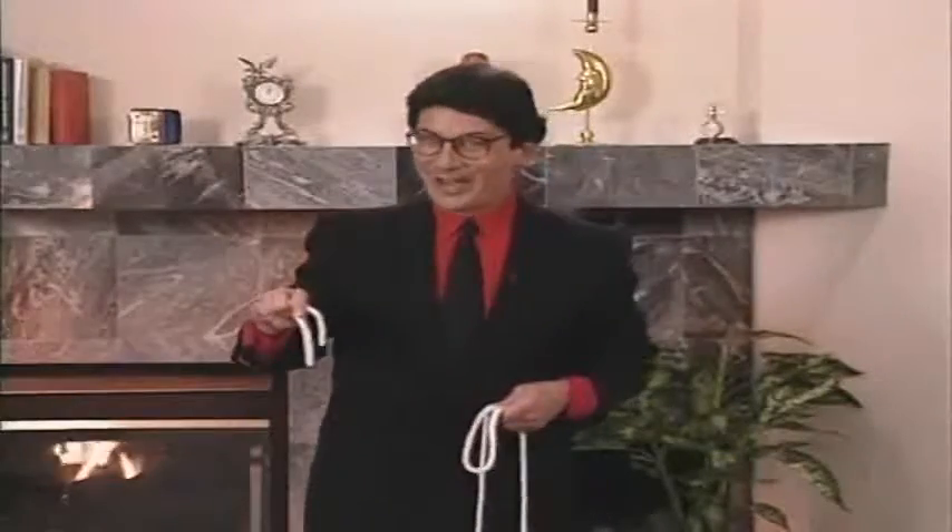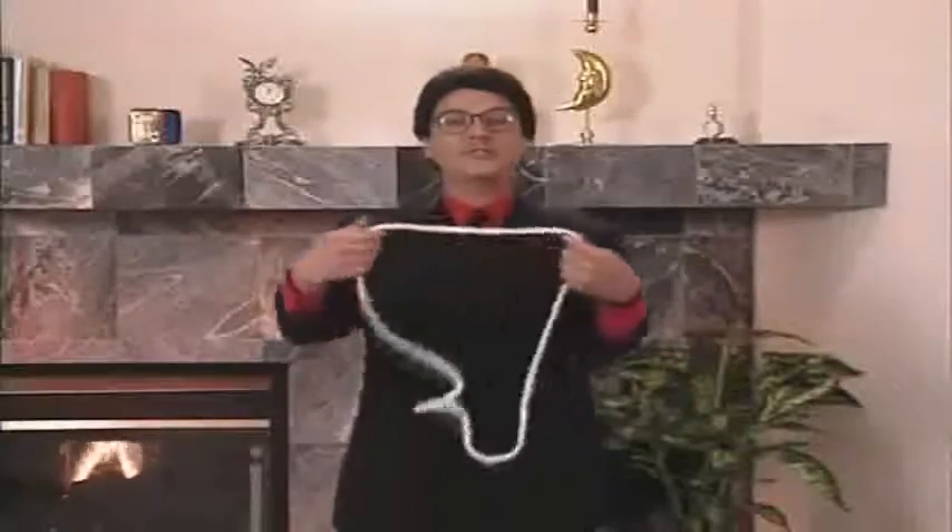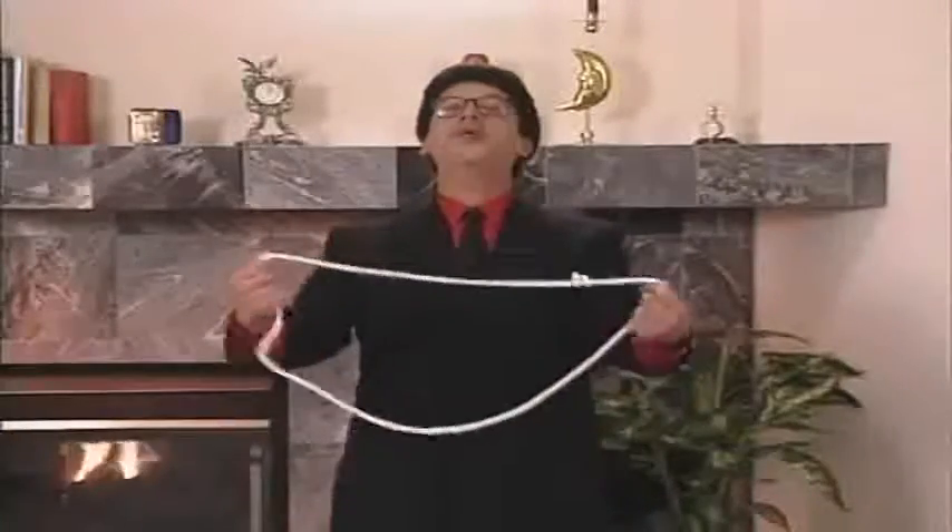You're not laughing now. So now I have a piece of rope that has no ends, just middle. But it's a good, strong, solid middle. There are no ends at all. Well, there are ends, but they're over here.